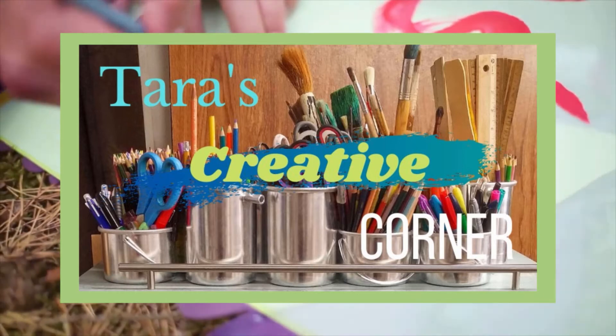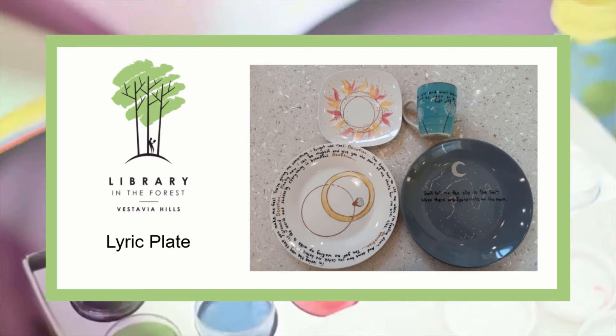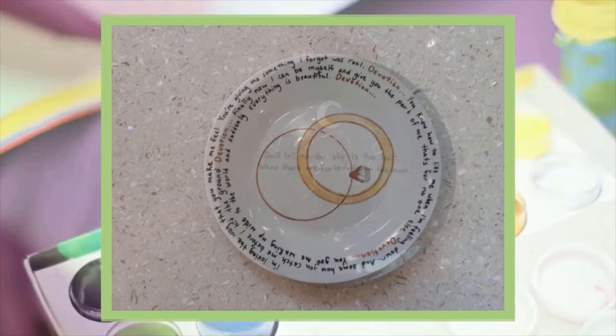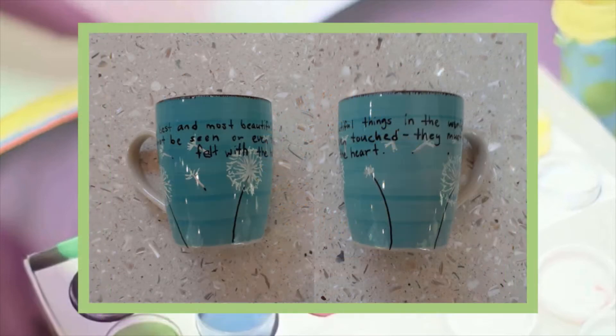Hello, my name is Tara and I work with Vestavia Hills Library in the Forest. In today's Creative Corner video, I will be showing you how to make a Lyric Plate. A Lyric Plate is a plate or a cup that has been memorialized with either a song lyric, quote, or poem. These are perfect to decorate your home or give as a gift.